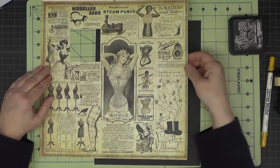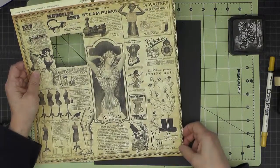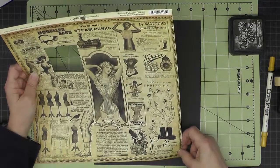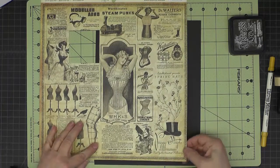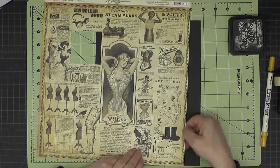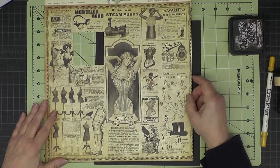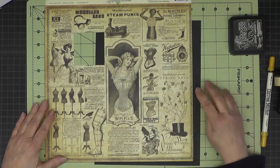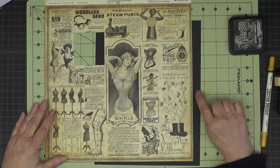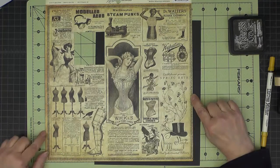For the window trim, I've decided to use this border that is on this Eclectic Emporium paper. We need to cut strips that are about a quarter of an inch wide. If you take a good look at the one I have, on one edge the outside border is a little bit narrower than on the other ones.